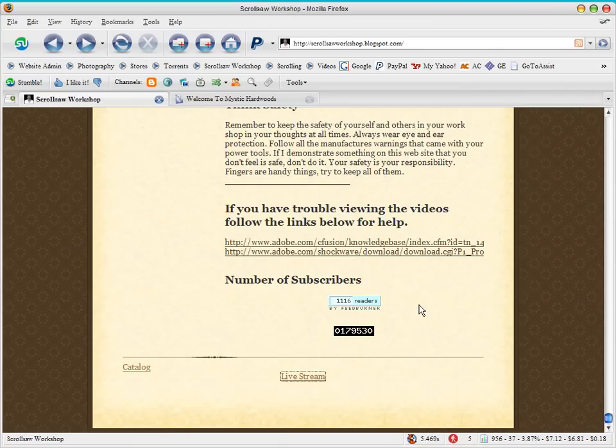We are currently at 1,116 email subscribers — I'm very happy with that, it's a much larger number than I ever thought was possible. We're probably at about a thousand to twelve hundred hits per day on the blog. It continues to grow every month; I generally add around ten to fifteen subscribers a week, with one or two unsubscriptions, so it's still growing and that's what I'm looking for.